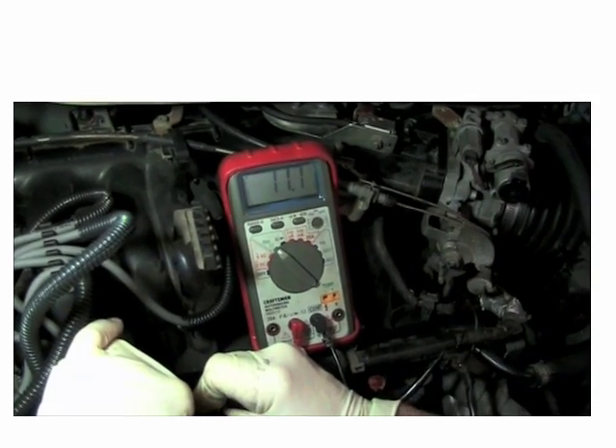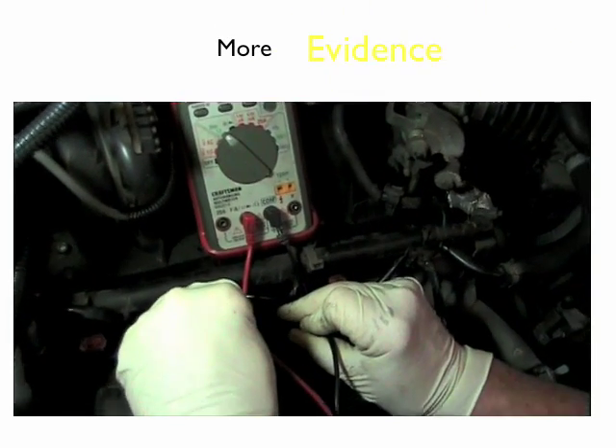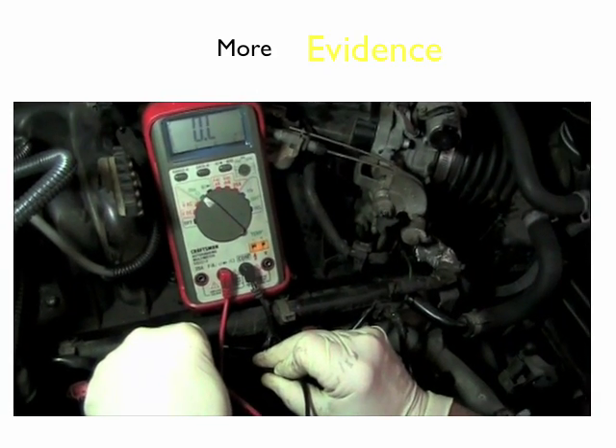We're going to move to the second injector, the one that's suspected bad. Just use your red and black lead, and you can see this one is out of limits. We're going to go to the third injector.